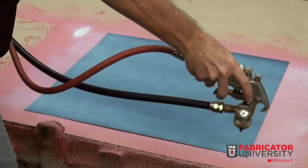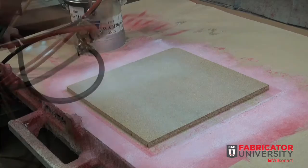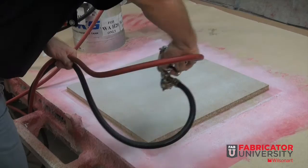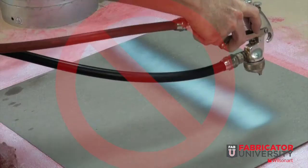Cross your pattern once you are complete with your first passes. If you are going right to left, go up and down. Be sure to apply a good crossing pattern, which will apply a good load and coverage. Another option is to apply in the same direction, once again overlapping the spray pattern.